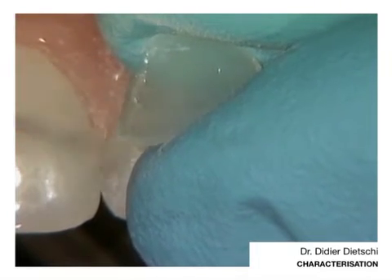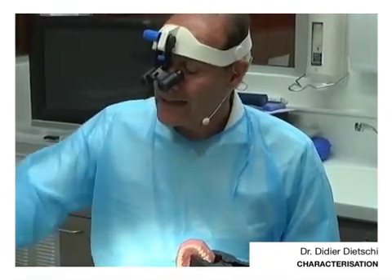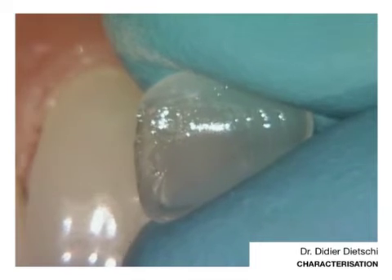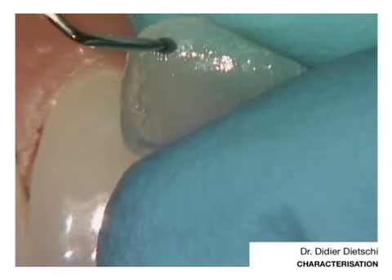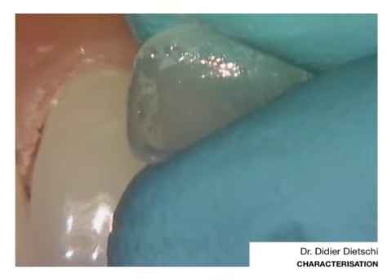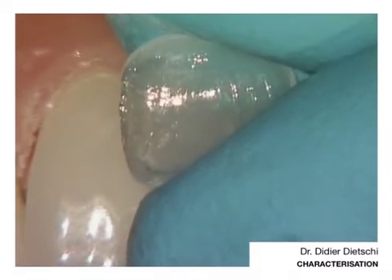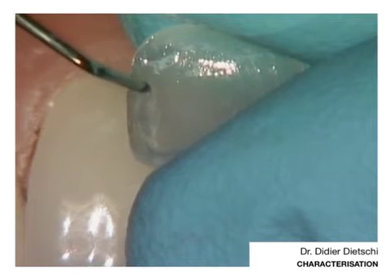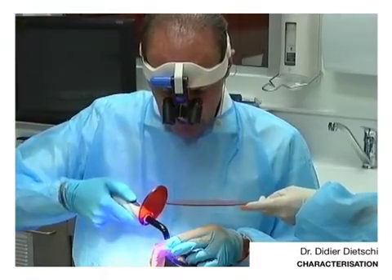Now I need to apply the color. I'm using here a more intense color. But you need to use very, very tiny amounts. You can use the micro brush to take away some excess if you are not happy. I will quickly light cure and just fix the shade in that spot.